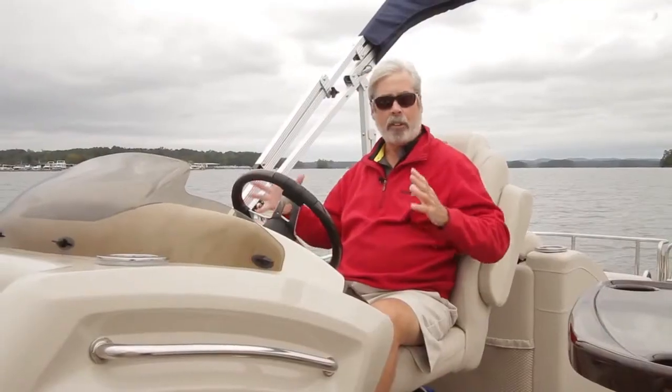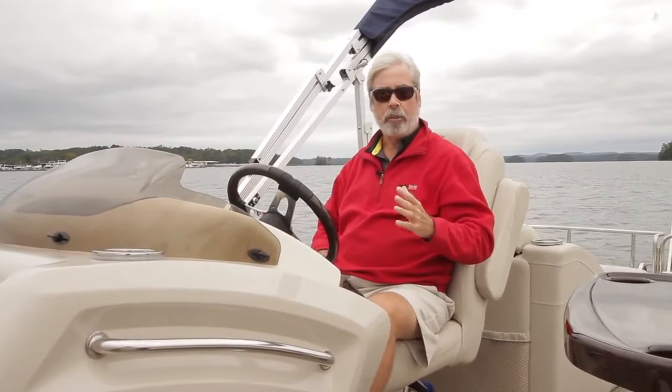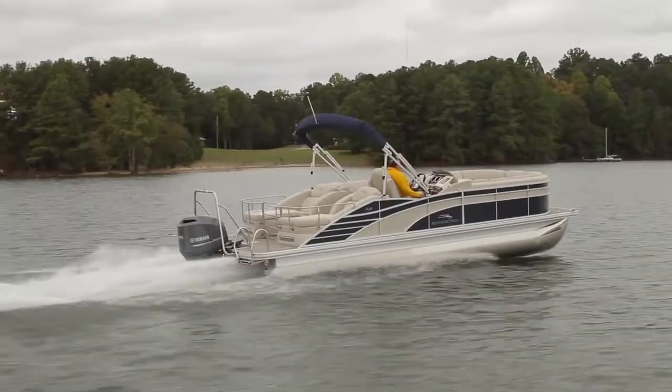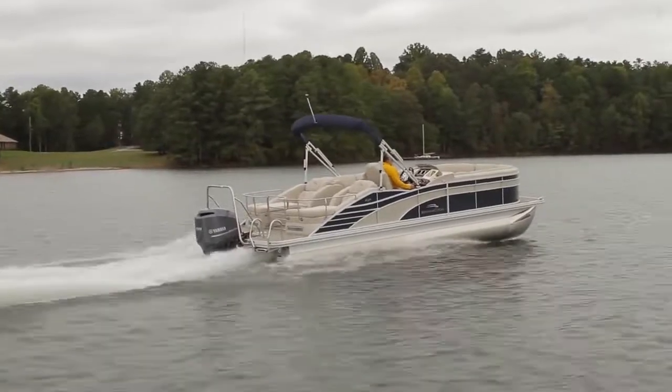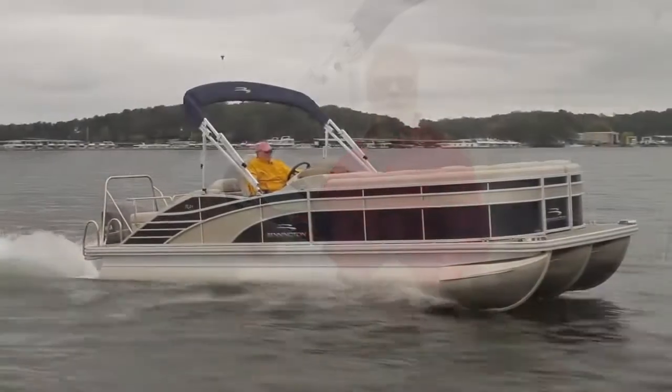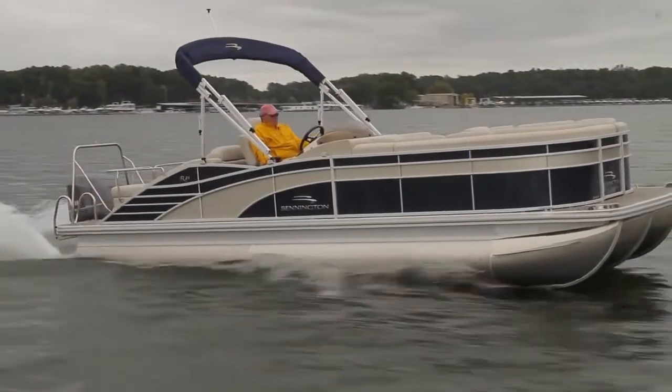This is a compact triple tube setup, and we're seeing one of the attributes of the triple tube package on a cold windy day on Lake Lanier north of Atlanta. It's a big lake and at top speed we're just gliding right over the top. Let's head back to the dock and check out some of the features.